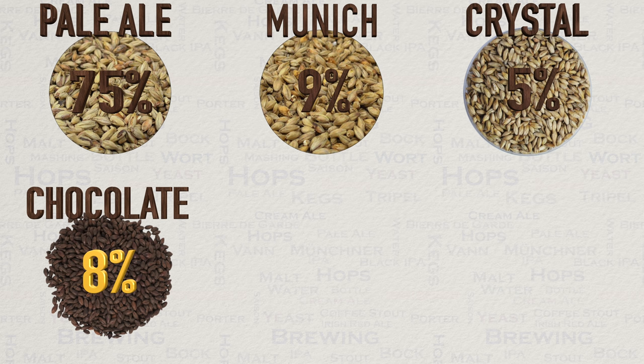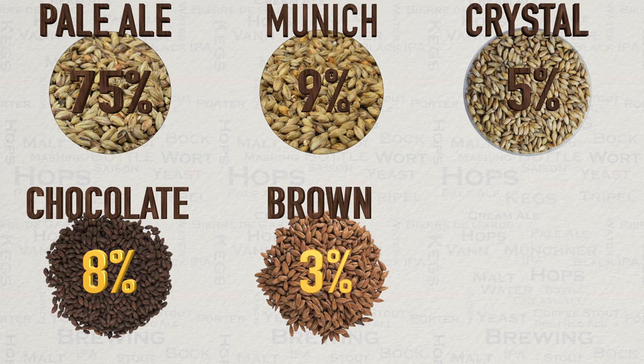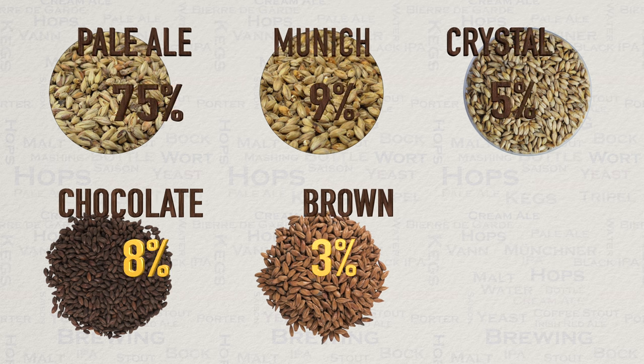If you cannot get these Carafa malts, try to get as close as you can from what is available — keep in mind that one of these is de-husked. Lastly, we have brown malt at 3 percent of the grist. One method for brewers is to introduce dark grain late in the mash-in phase, a common time being with 15 minutes remaining. Some brewers will also add them at the time of the sparge. The reason for this is to avoid astringency and harshness. Personally, I have not experienced this so I mash all malt types together.